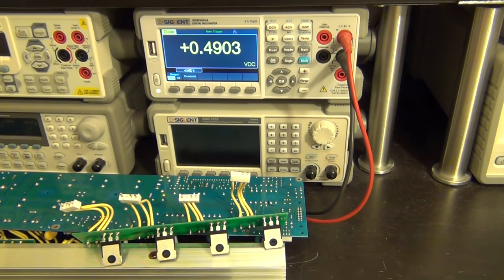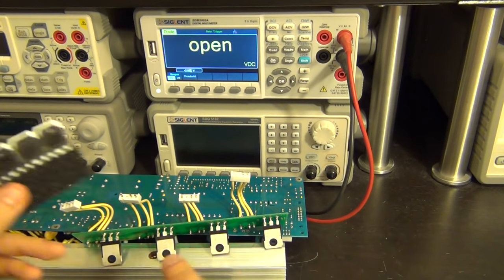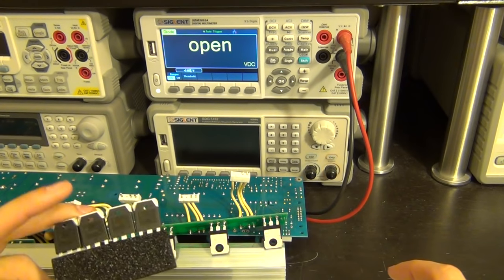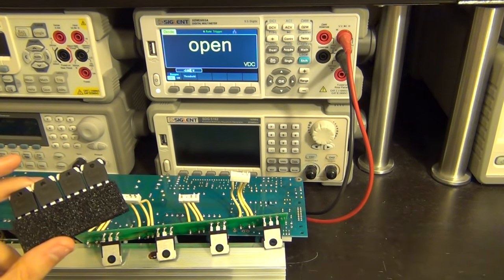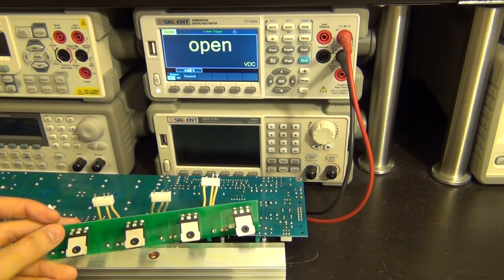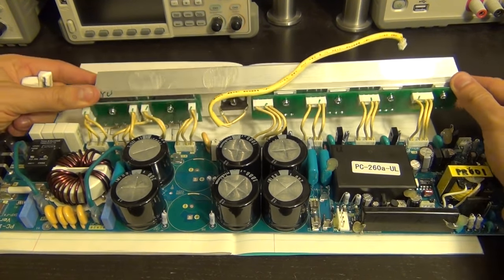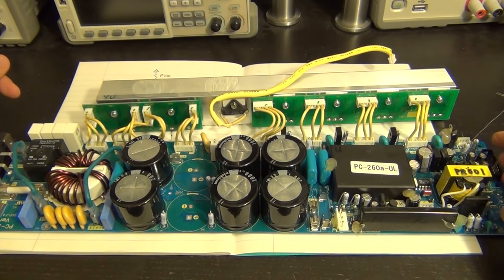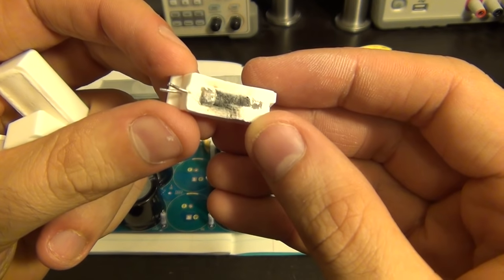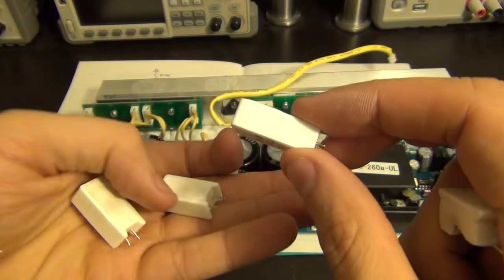I bought four transistors even though two of the originals are okay, because I want to keep the H-bridge completely balanced with matched devices. Using the two original surviving transistors with two different new ones would give you a semi-balanced H-bridge, which is not good. So we're going to make all four the same. There's a bit of soldering required — taking the old ones off, putting the resistors on — but let's take it one step at a time.